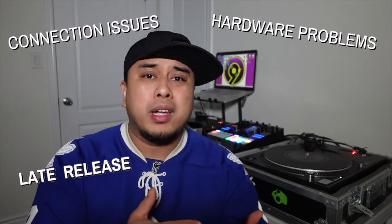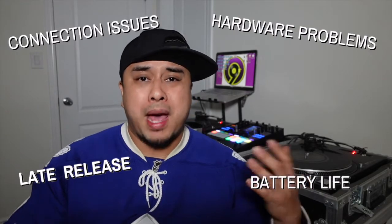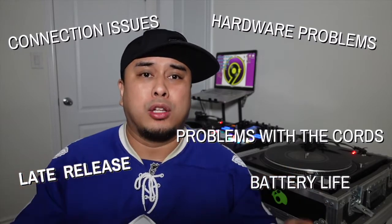You're probably wondering why it took me so long to get this. With all electronics, when they first launch there's a good chance there are going to be problems — and boy did this thing have a ton of problems when it first came out. It came out late, and when DJs got it there were connectivity problems, hardware issues, battery problems, battery life problems, problems with the included cords — just a host of problems that Phase was having trouble keeping up with.